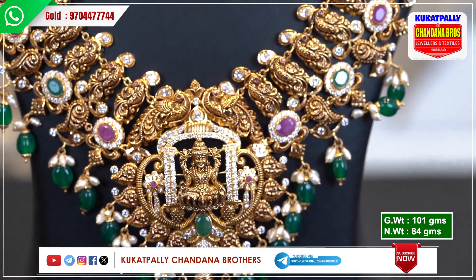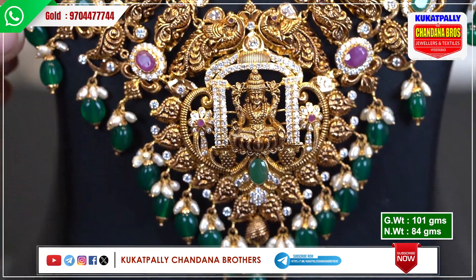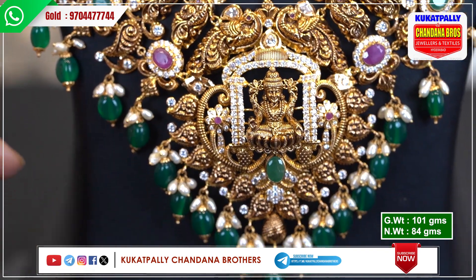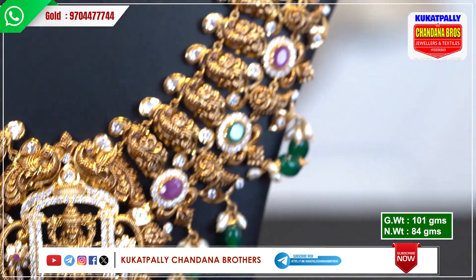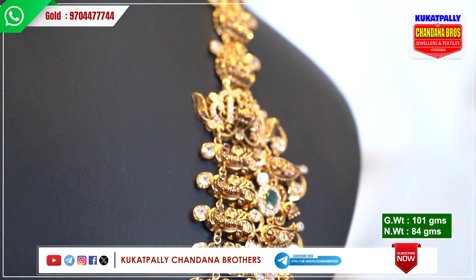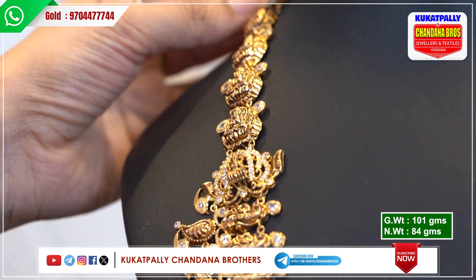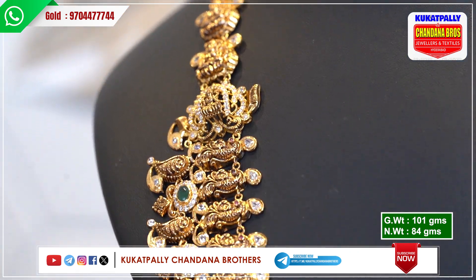There are so many beautiful ones. You have green beads and pearls. You can have ruby beads or golden balls. You can do 100% customization on the pattern and the bangles. Place your order. Gross weight is 101 grams and net weight is 84 grams.